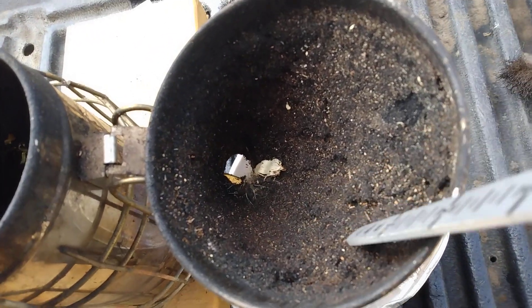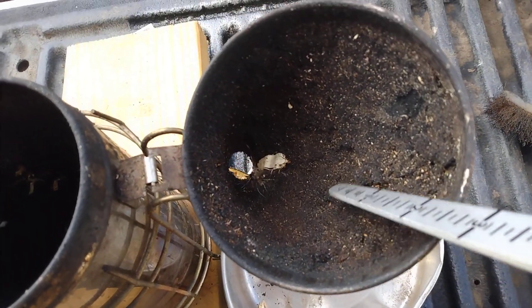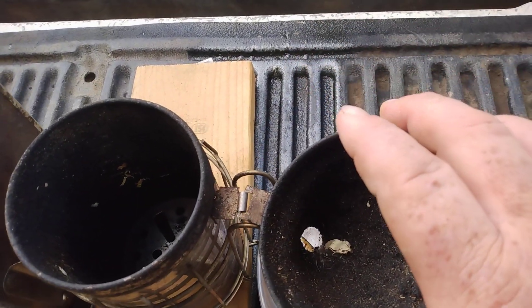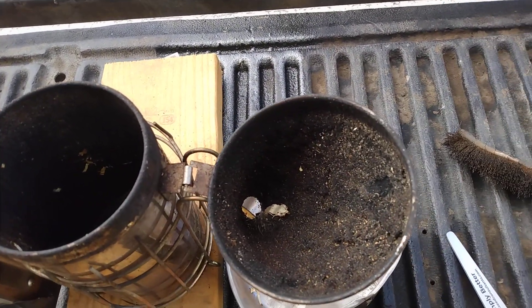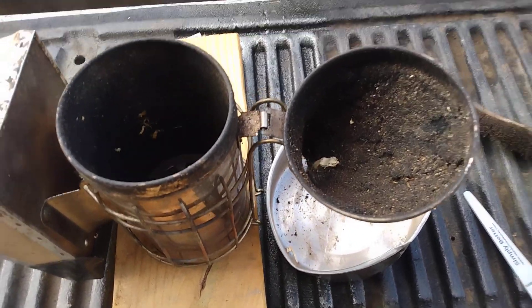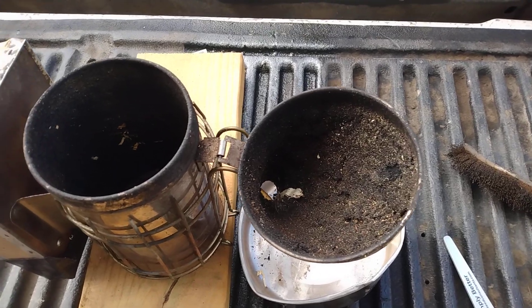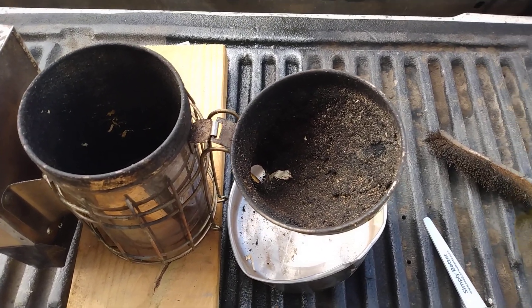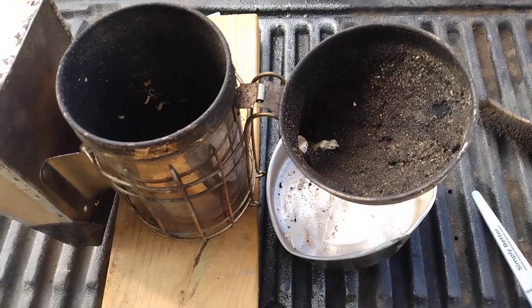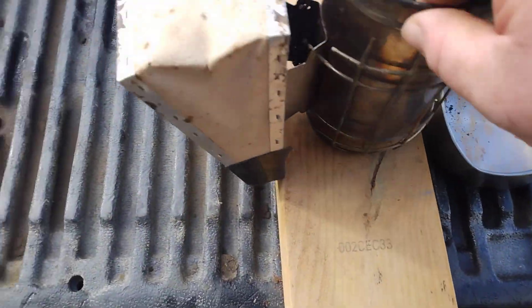It gets so thick in here. You can try scraping with a screwdriver, but you'll never get it looking new and clean. When you get your first smoker everything works really well and it draws nicely, but as they age — I think this is our original one — they just plug up and they're a pain. So the bellows become a problem too.